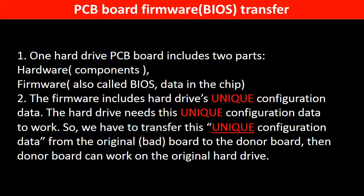Why do we have to do a PCB board firmware transfer? Because for this model hard drive, one PCB board includes two parts: hardware and firmware. The PCB board firmware includes the hard drive's unique configuration data, and the hard drive needs this unique configuration data to work. So we have to transfer this unique configuration data from the original board to the donor board, so the donor board can work on the original hard drive.